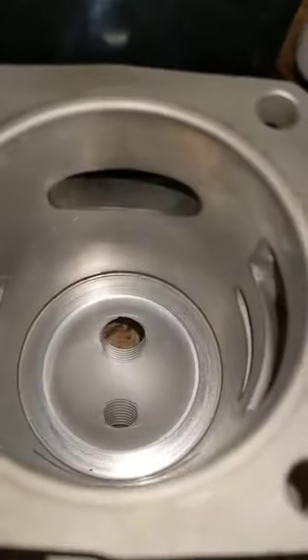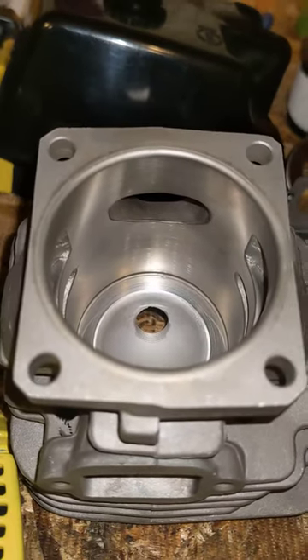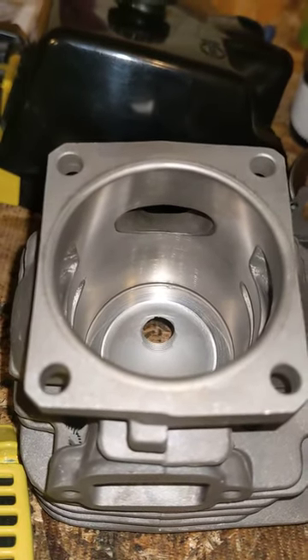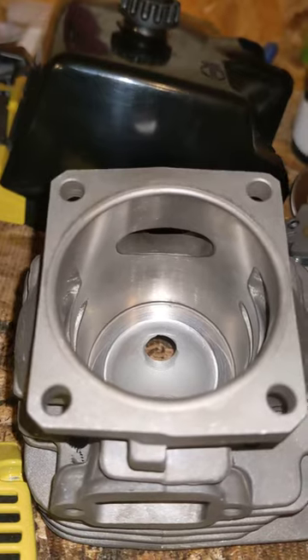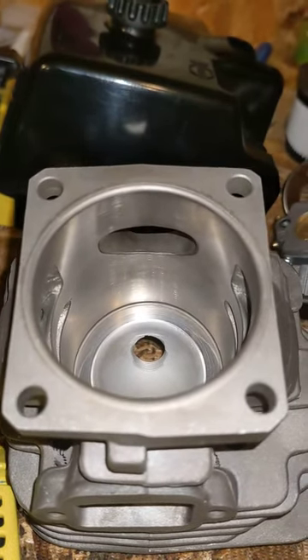Back to the factory one. Like I said, we're going to throw one more video of this saw up — probably Saturday. We'll get it in some wood Saturday and you guys can all see how it runs.